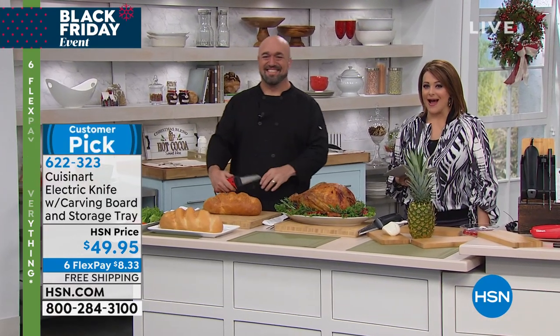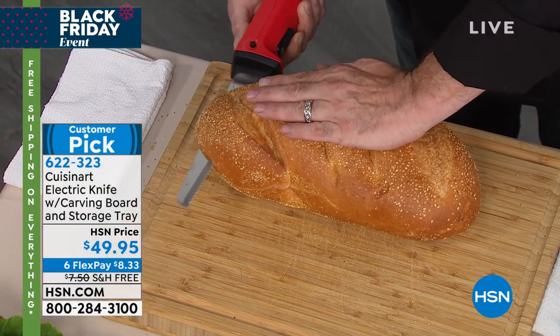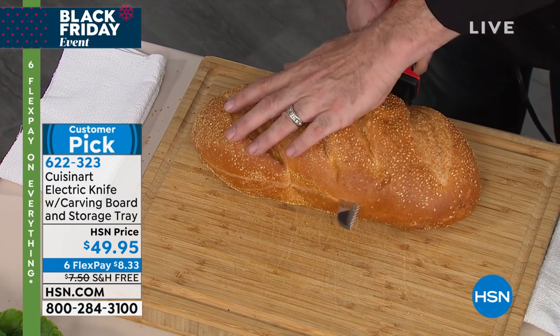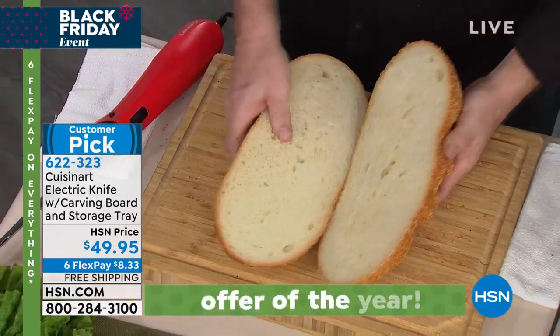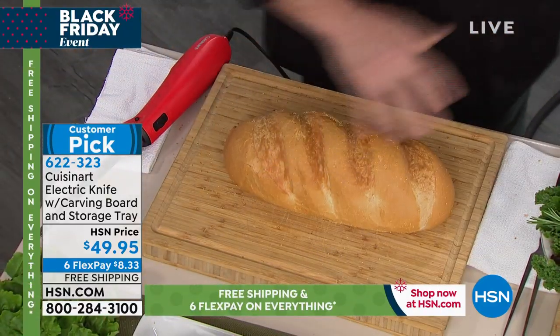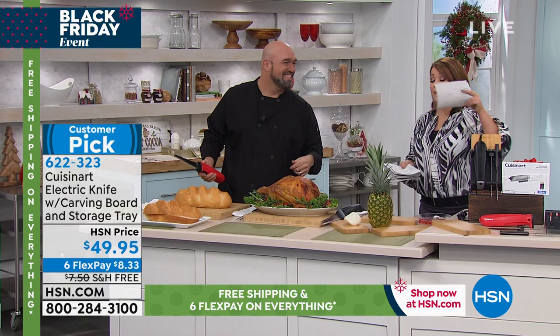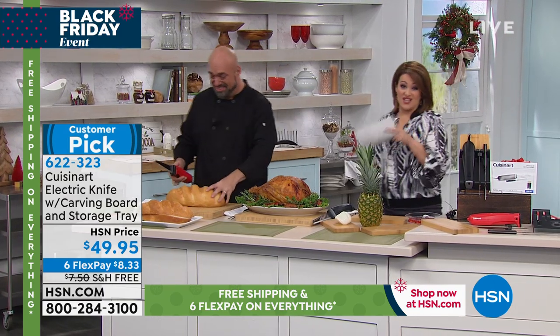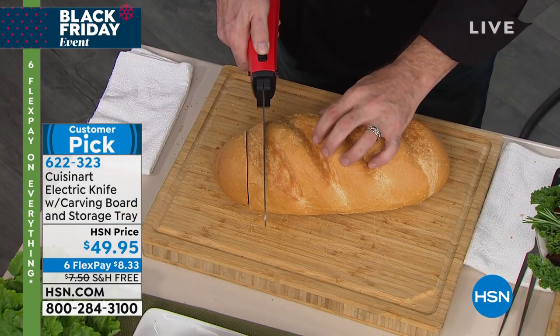Mark Gill is here to show us one of these items that you will need this season, because tis the season to be carving — whether it's a baguette, homemade bread, turkey, ham, or prime rib. We have a Cuisinart electric knife with a carving board, a beautiful giftable that even comes with a storage tray for $49.95. You've got the Cuisinart name and respectability, a powerhouse of a knife you won't just use for the holidays.